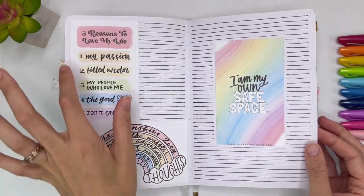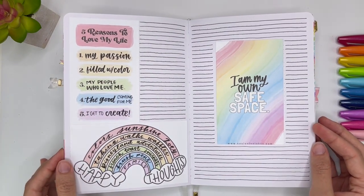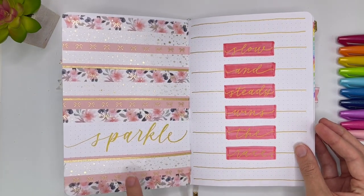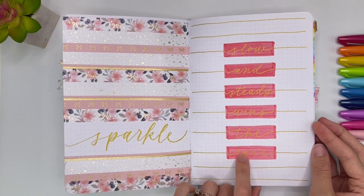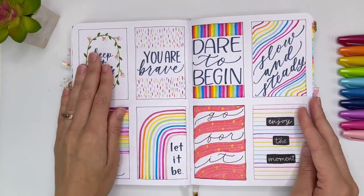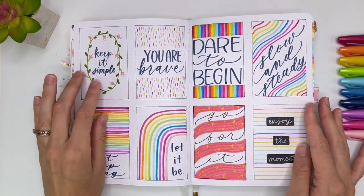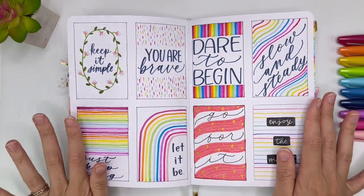And then here were little printables that I created — they are in the lettering library, you can print them out. I just liked having something to fill in. Here is some new washi tape that I bought from Archer and Olive — it's so pretty. And then: 'Slow and steady wins the race' — this is doing blocks. And this was the last page that I had to fill in. Last week I posted a video and I did a tutorial for every one of these, so if that sounds fun to you, definitely check out that video.